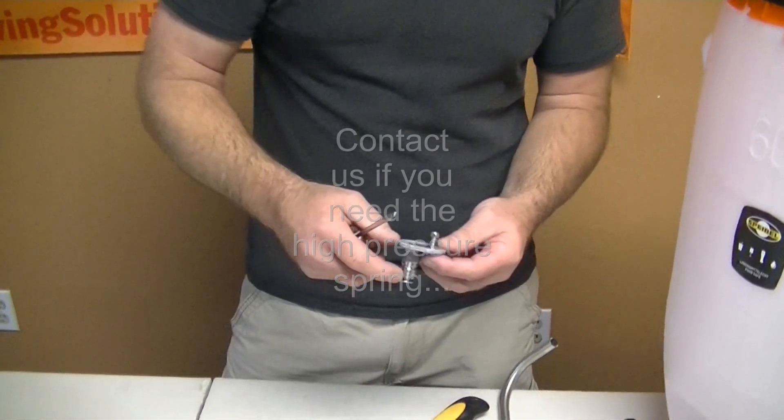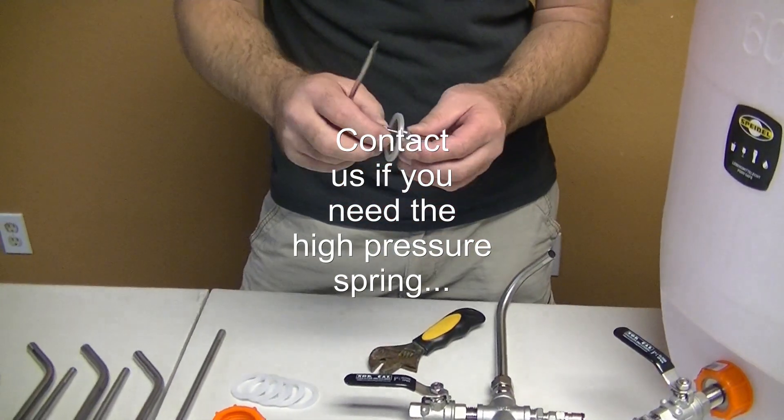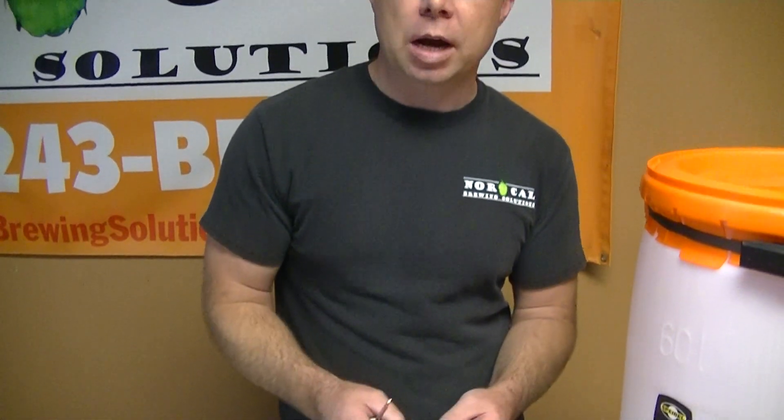We do sell a 20-pound spring that you can buy for this product as well. That's for the guys that are actually trying to carbonate in this vessel and literally serving from this vessel as well.